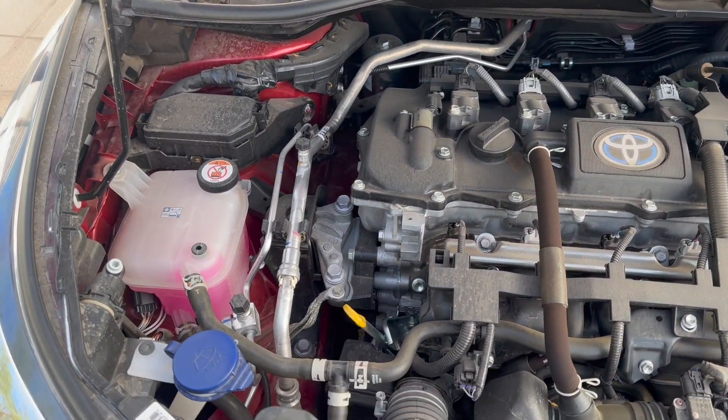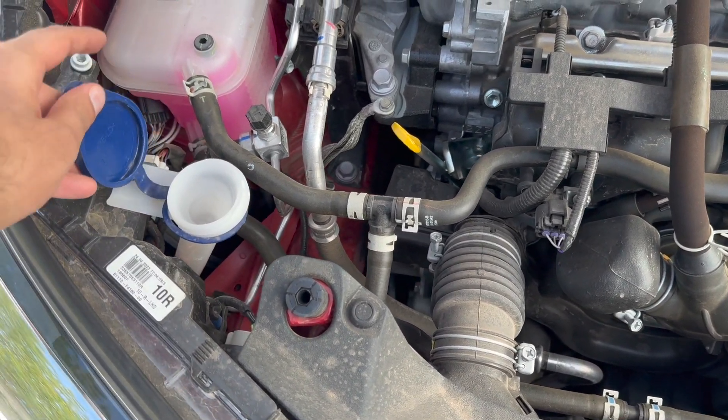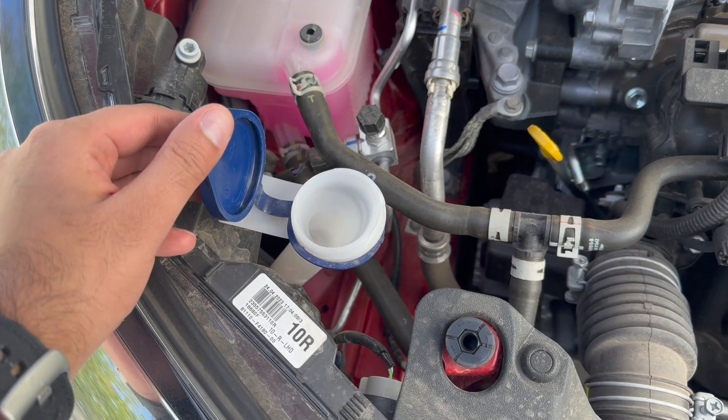If you want to top up the car with washer fluid, you can do so here. Just lift this cap up and pour your washer fluid into this area.